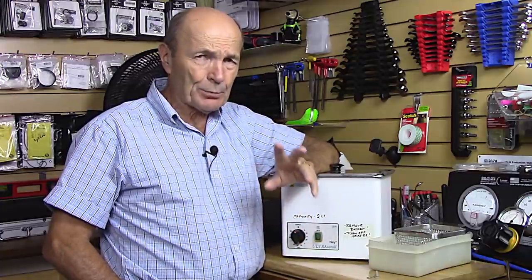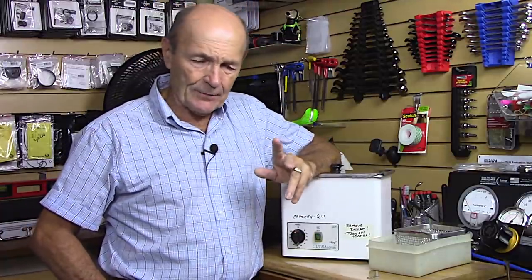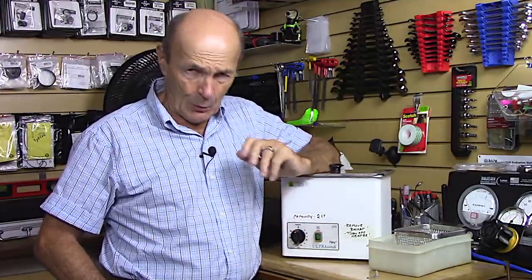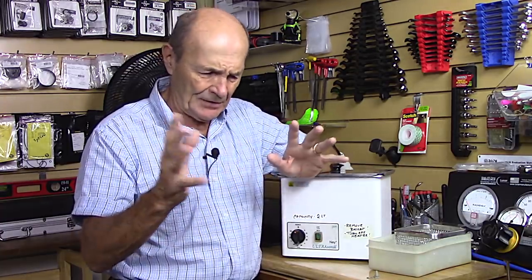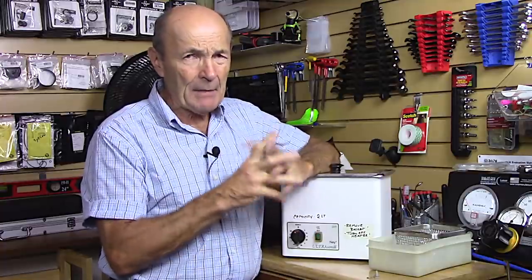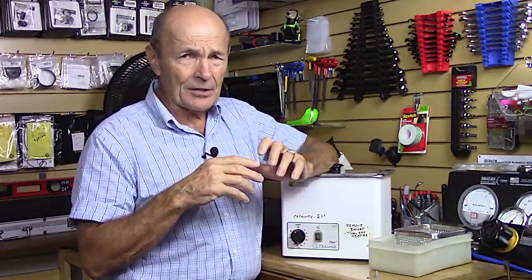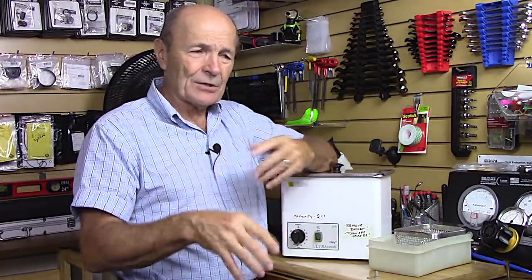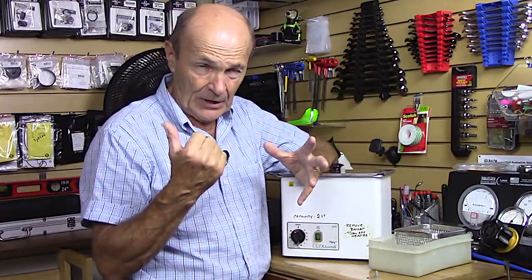Ultrasonic cleaning is one of the preferred methods for cleaning regulator parts. When you bring your regulator into a service center for a complete service — whether due to time, number of dives, or condition — ultrasonic cleaning may or may not be part of that. The first thing the technician will do is put it under pressure and try it, to get some idea of what characteristics it's displaying before service.